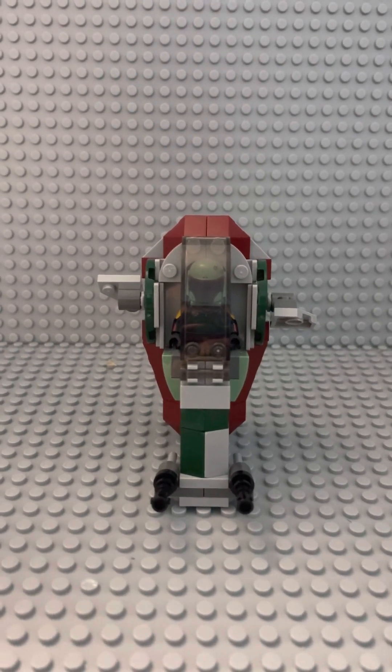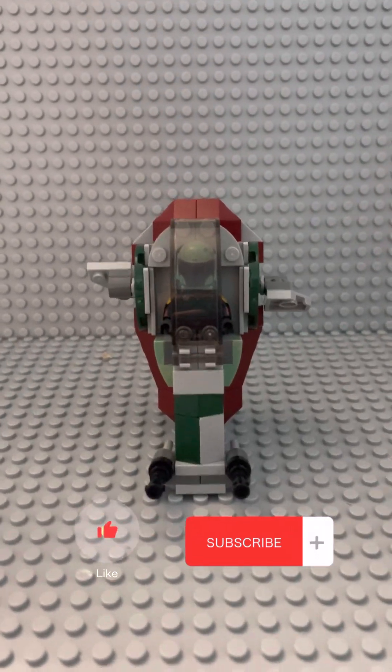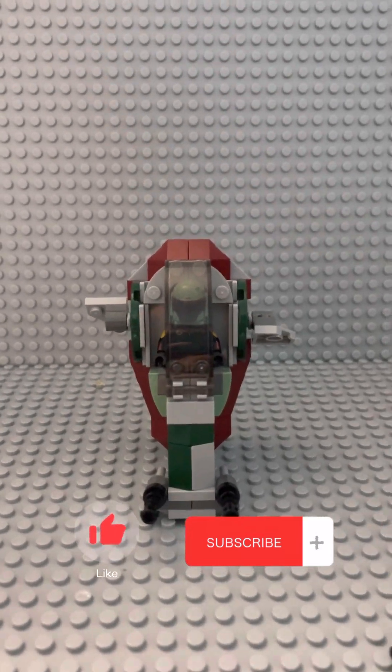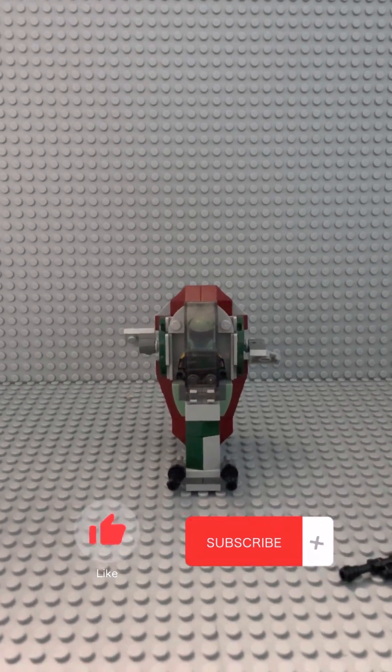If you did enjoy this video, please like and subscribe — it would help me out so much. We just hit 1000 subscribers, and I'm truly thankful for all of you who have subscribed and supported me along the way. I'll see you guys in the next video.